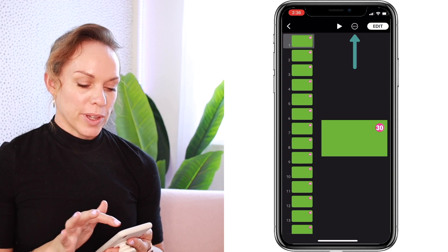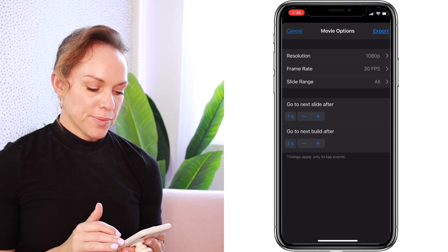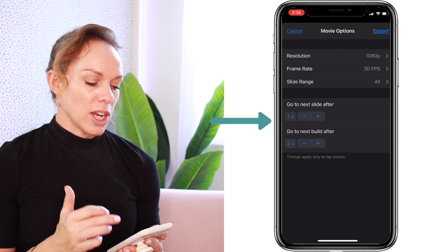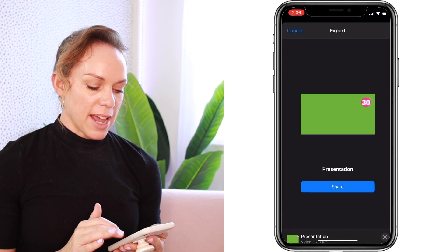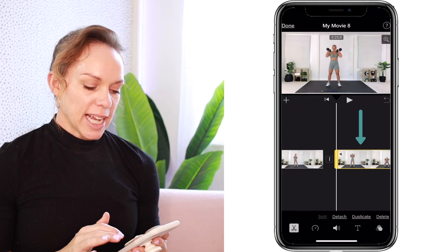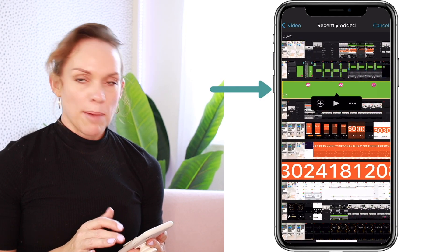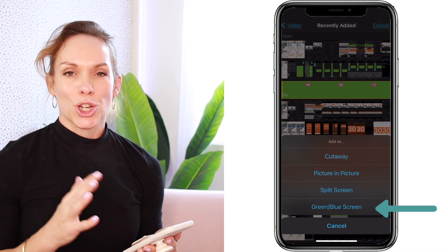Once you've changed all the numbers on your slides, you're ready to export. Select the circle with the three dots and hit export movie. Make sure your resolution is set to 1080p, 30 frames per second, slide range is all, and go to next slide after one second. Hit export and save your video to your photos. Open the iMovie app, select your project, select the clip you want to overlay your countdown timer onto, press the plus button, video, recently added, and select the timer you just created.